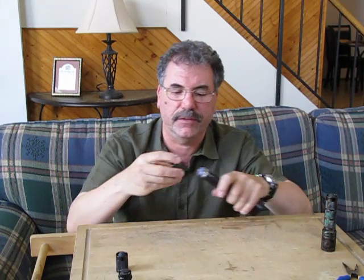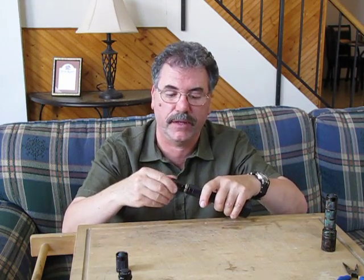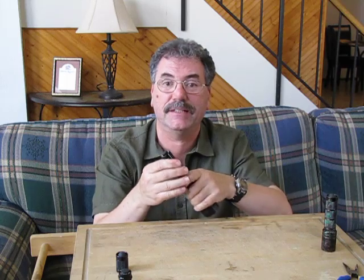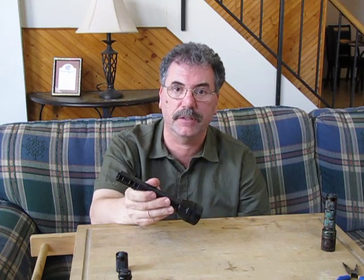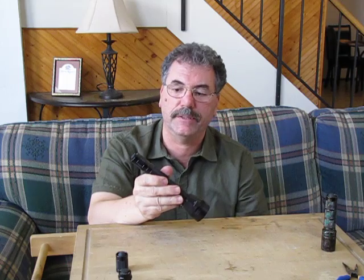Surefire makes a lot of different tail caps for their flashlights. The 6P fits right on here. The C2 style tail cap fits right on here, and whatever tail caps they sell as accessories to fit on those lights should fit on here if you like the Surefire type clickies.